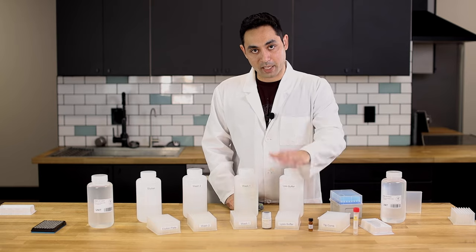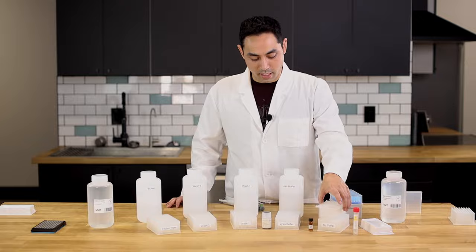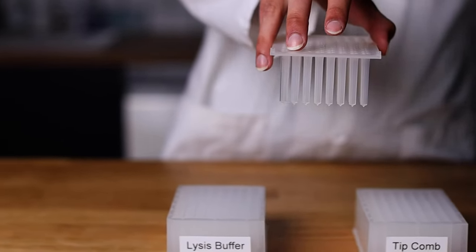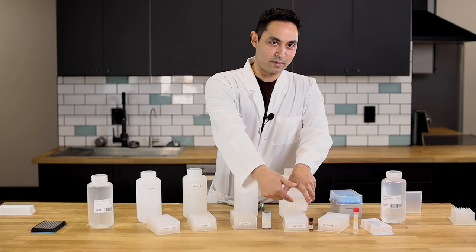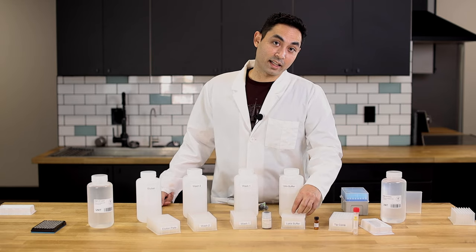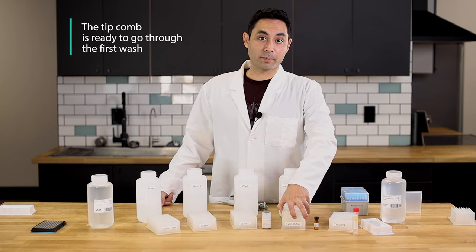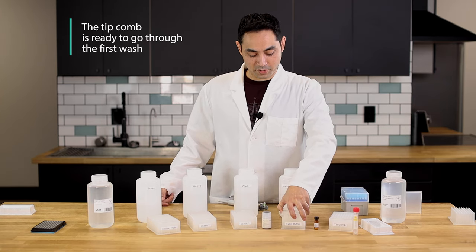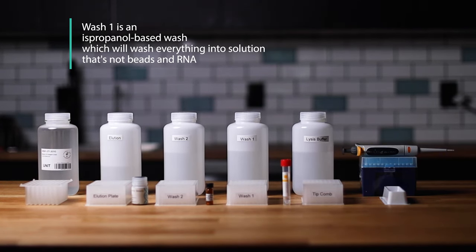After the lysis buffer does its job, you want to pick up the magnetic beads with the tip comb. So the tip comb is gonna come over, the machine is gonna grab it, and it's gonna mix it. The beads are gonna stick there. Now that everything is lysed and the magnetic beads with the RNA are on the tip combs, the tip combs go over to the first wash — the isopropanol-based wash — which is gonna wash everything into solution that's not beads and RNA.